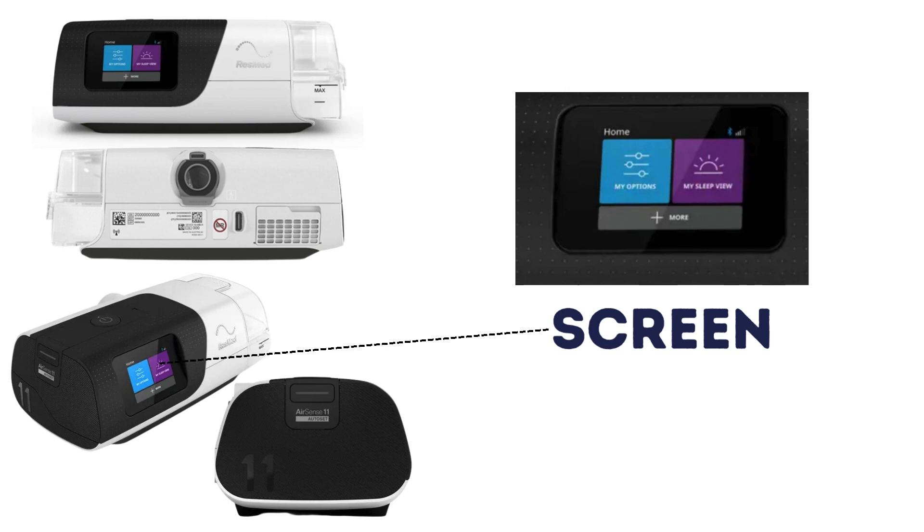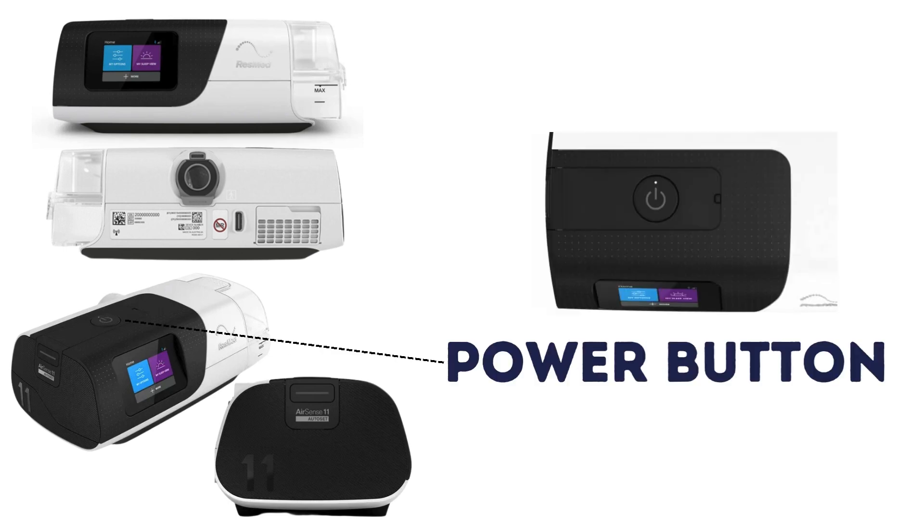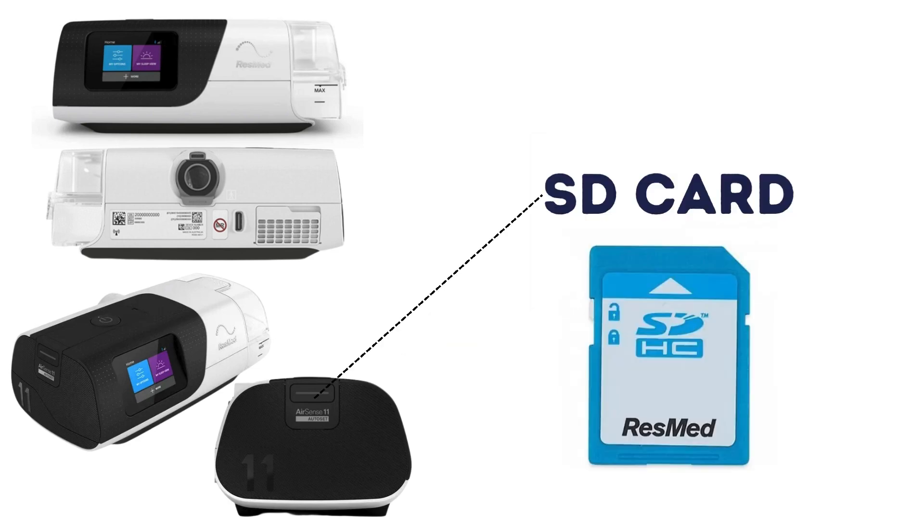Additional components include a screen to access reports and adjust therapy settings, a power button to start and stop CPAP therapy, and an SD card that stores a patient's sleep data.